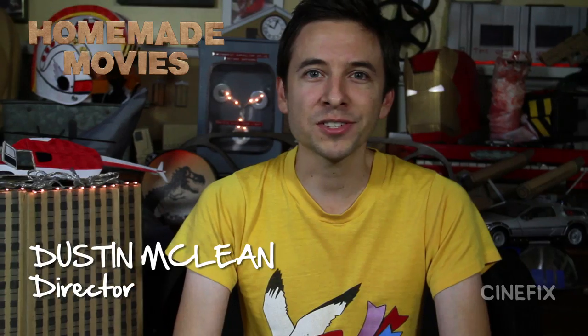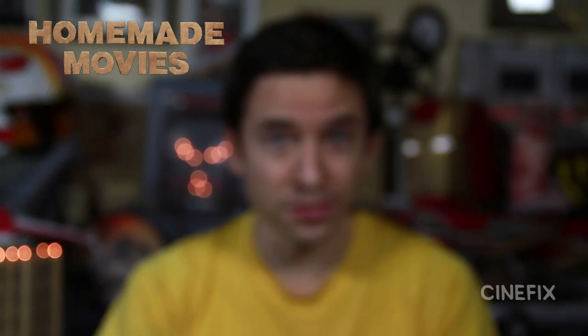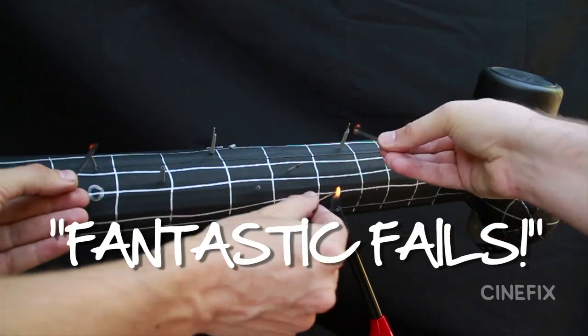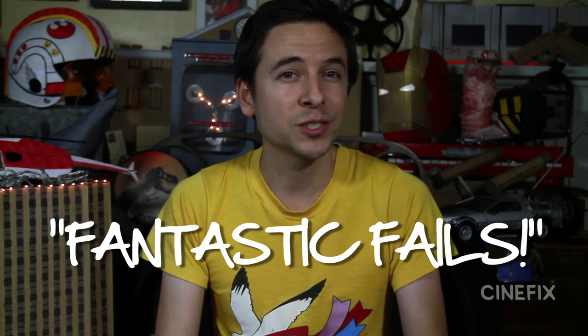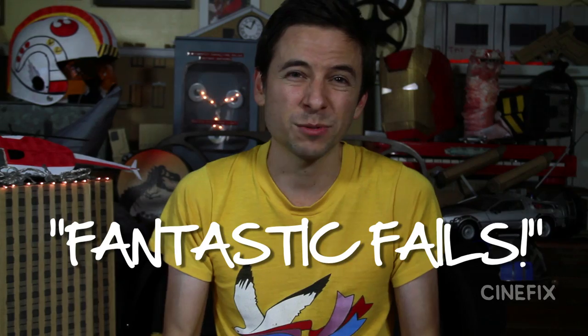Hi, I'm Dustin and welcome to this special episode of Homemade Movies: Fantastic Fails. Each week we bring you a homemade recreation of a movie scene or trailer, but not everything always goes according to plan. So we're gonna take a look back at some of the biggest failures, or things that were just really difficult to pull off.